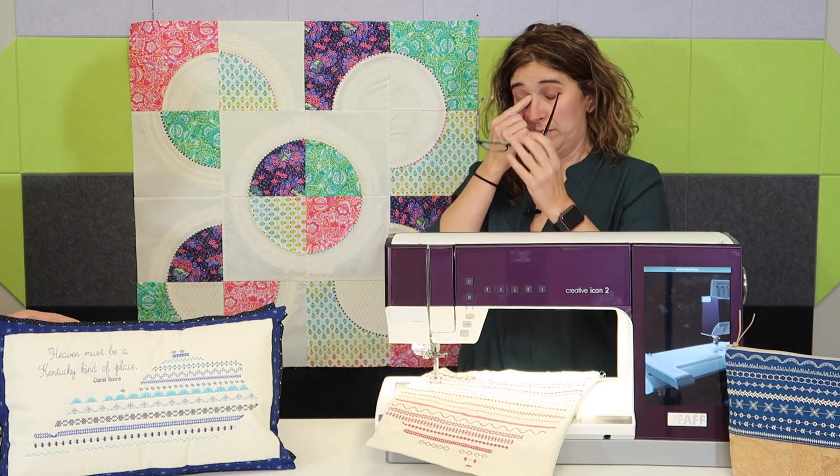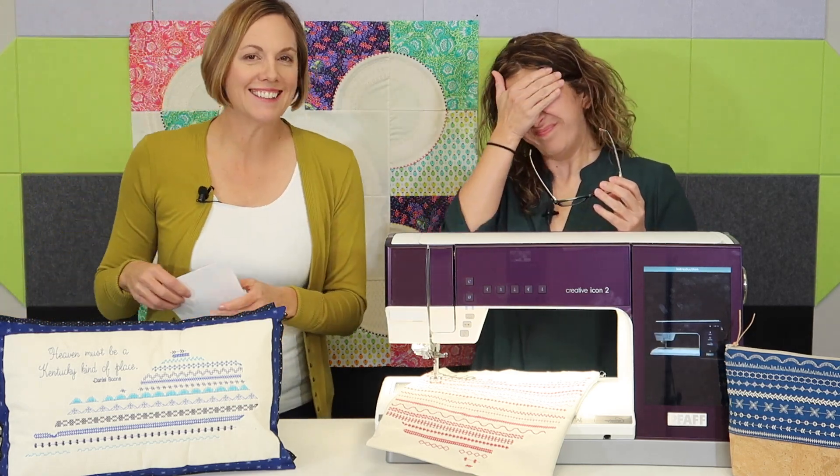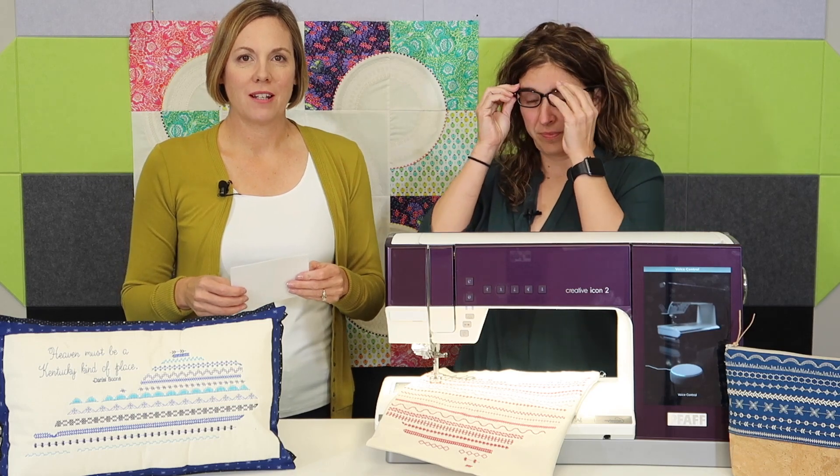But if you are an embroidery user, this is going to be something fun — we hope you'll give it a try. Okay, what do we want to do first?